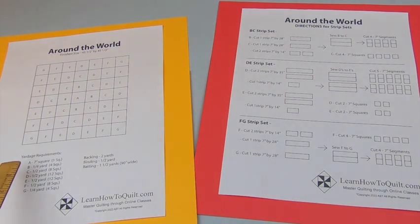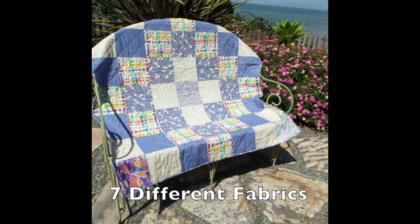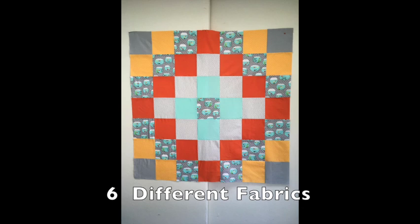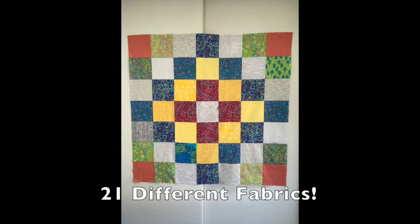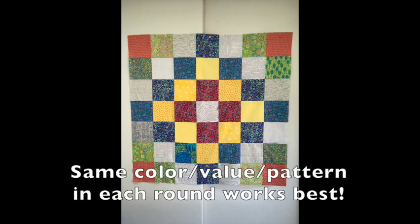These fabric requirements are based on 7-inch squares, but any size square will do. For this quilt, I used 7 different fabrics, one for each round, but you can get by with less if you decide to repeat a round. The center fabric is repeated in a later round. If using scraps, you'll probably end up with many more different fabrics. With this pattern, it's okay to mix up fabrics in different rounds, as long as you stick to the same color, value, and pattern type.